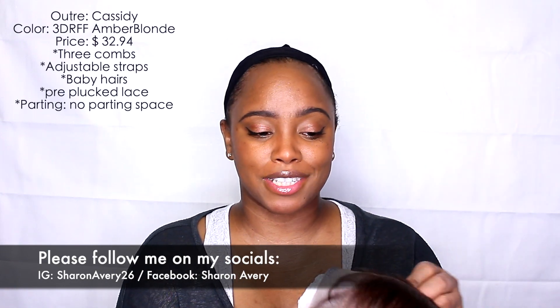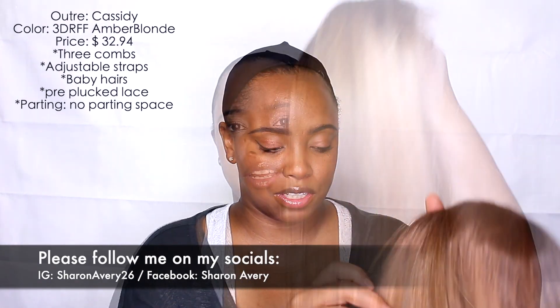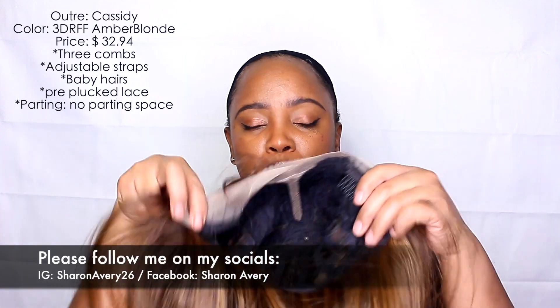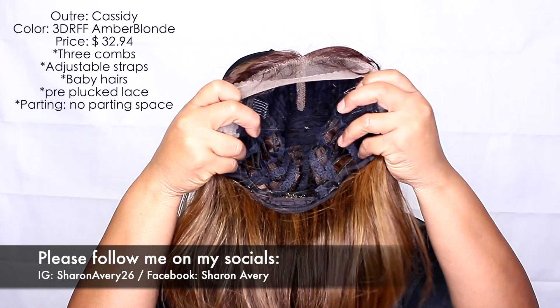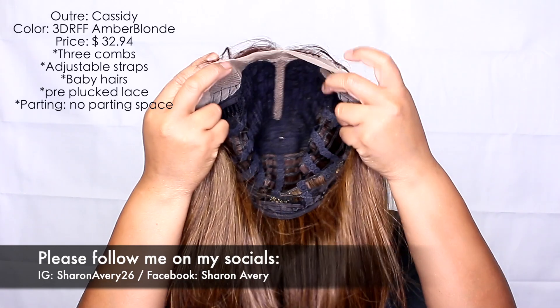I wanted to try a short style. It comes in the typical packaging, of course. To give you the specs on the inside, she comes with two combs near the temple and then one comb in the back with adjustable straps. This is pretty much what it looks like on the inside.